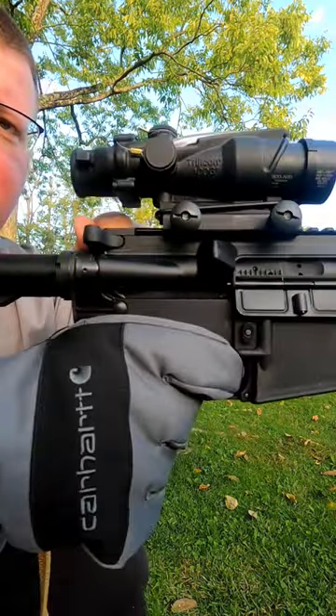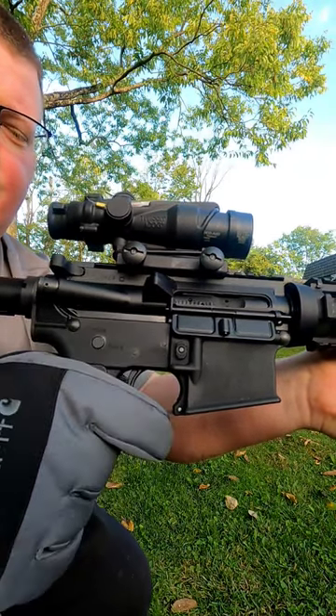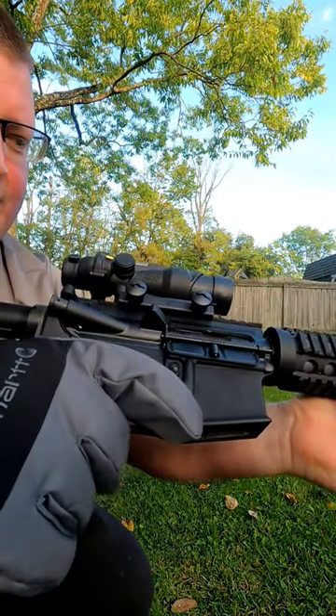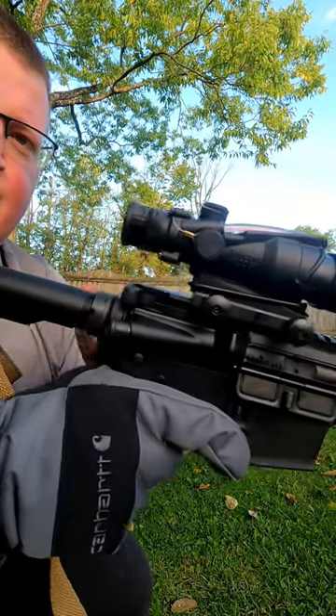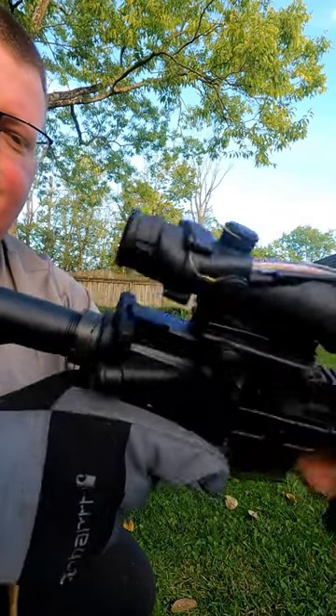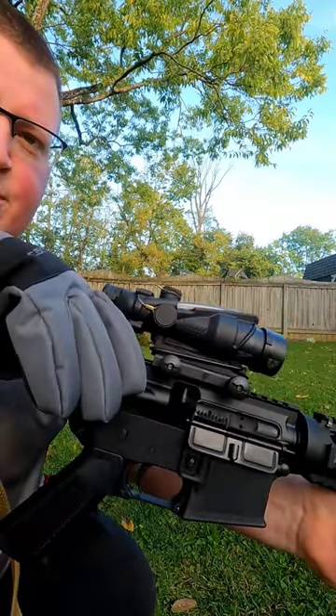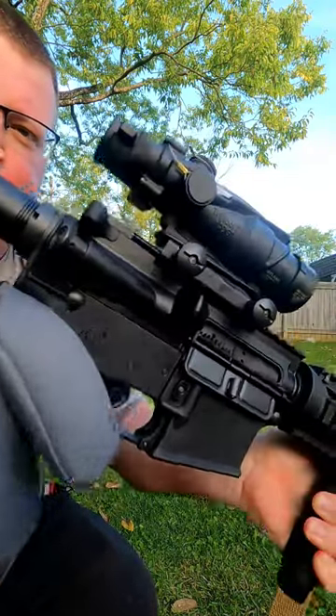Look at that, no problems. A lot of people don't know that when the AR-15 was first invented, it had a triangle charging handle. When it was being tested in the Arctic, they changed it to the T charging handle so it could be charged with winter gloves. Fascinating — history is fascinating, isn't it?